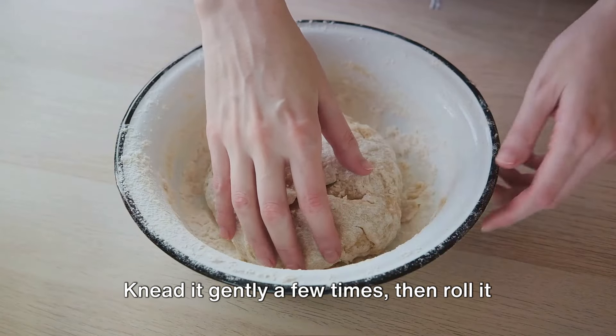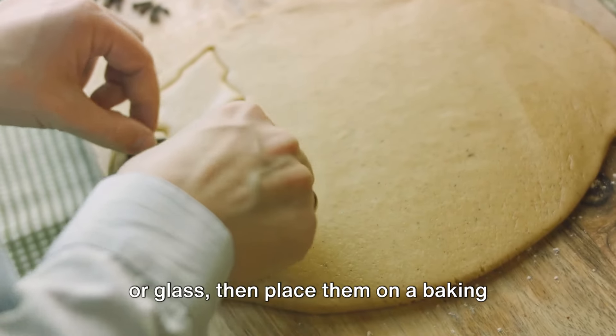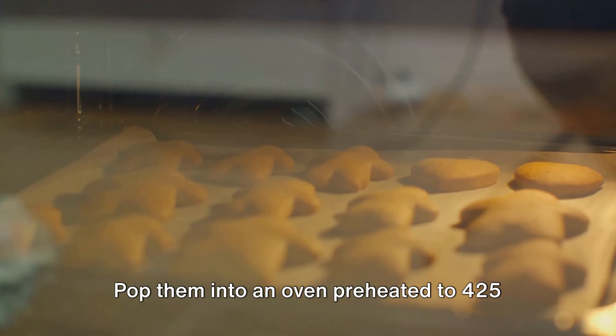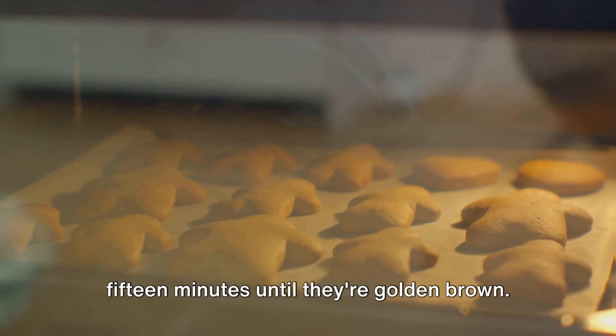Knead it gently a few times, then roll it out to about a half-inch thickness. Cut out your biscuits with a round cutter or glass, then place them on a baking sheet lined with parchment paper. Pop them into an oven preheated to 425 degrees, and let them bake for 12 to 15 minutes until they're golden brown.